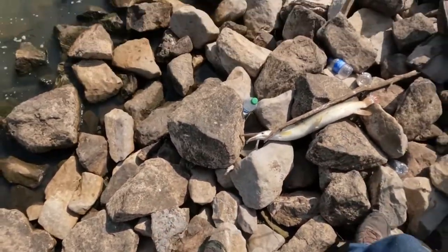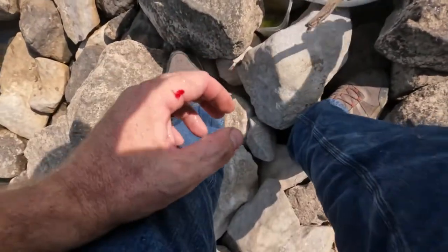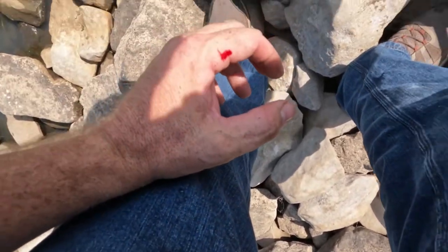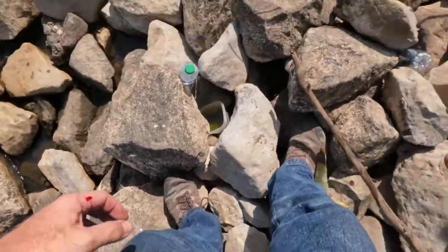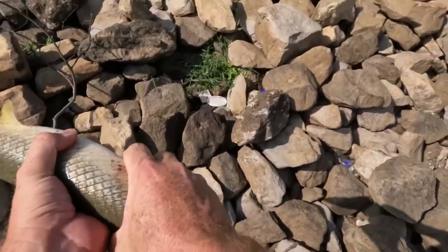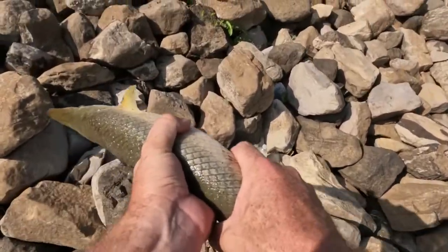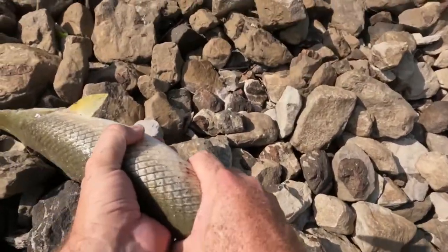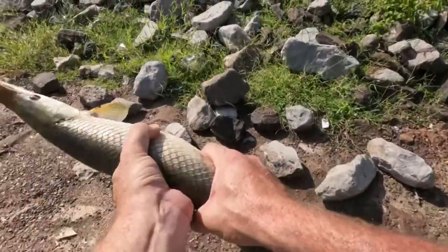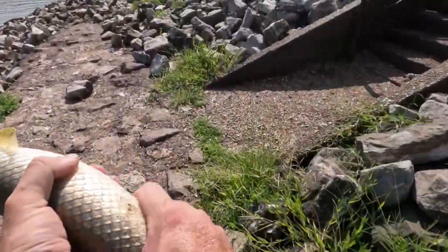I hate to miss an opportunity. I had about to go put him in the cooler and get some ice. Let's head on out. Got some gloves up there. That fin got me that time. Pop came through with some old content — who's ready for a gar catch, clean, and cook?